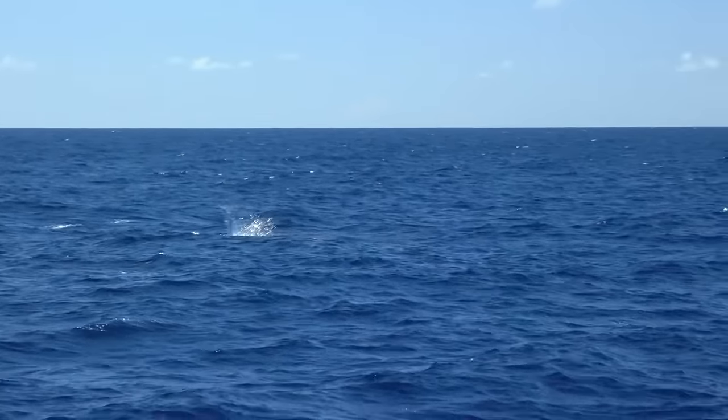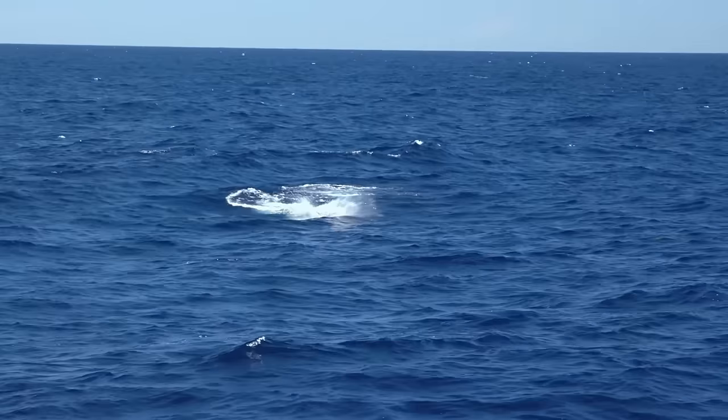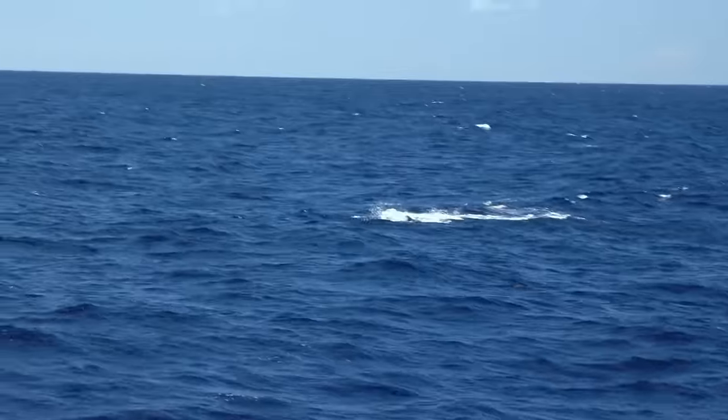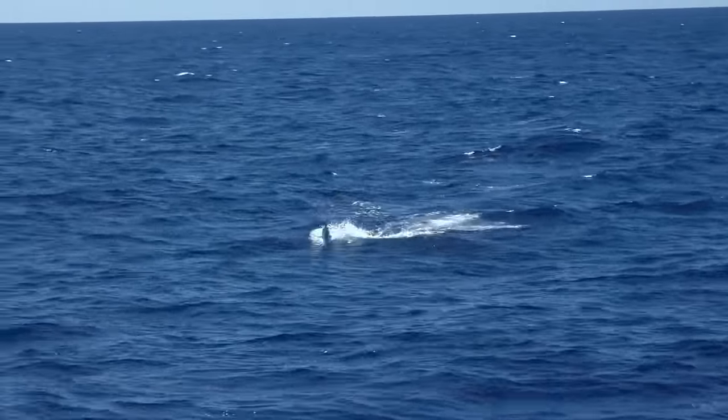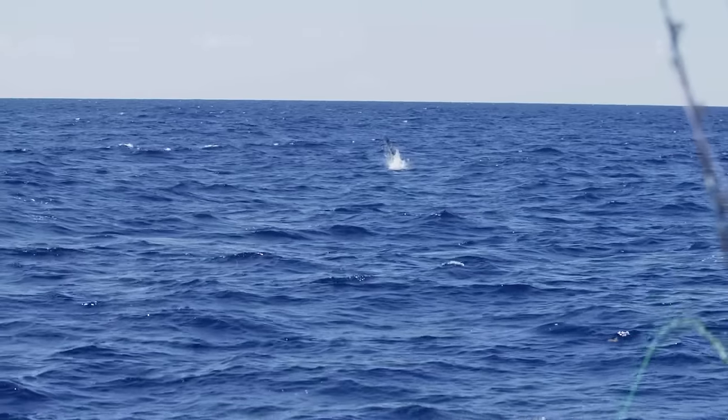He's rising up to the surf. There he is, he's jumping right there. Pretty fish! Look at him tearing up. Look at that, look at that — beautiful little marlin there. Yeah, baby! This is why I love it!